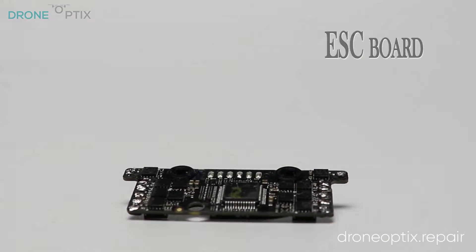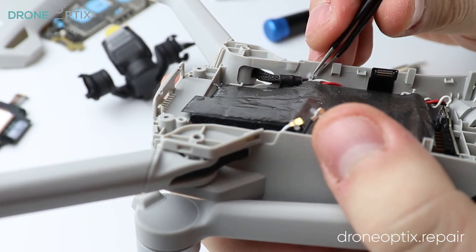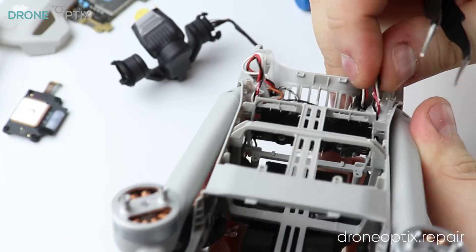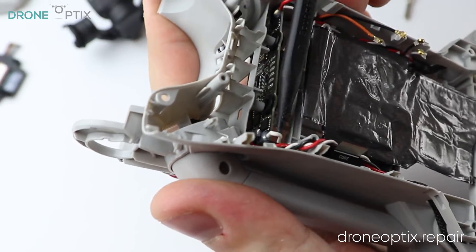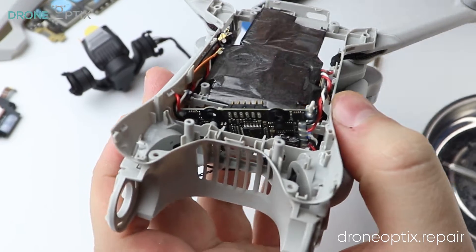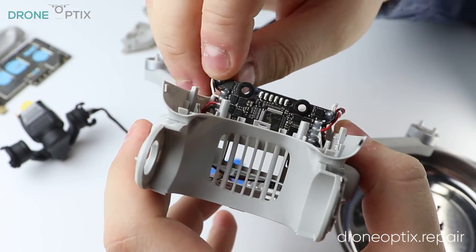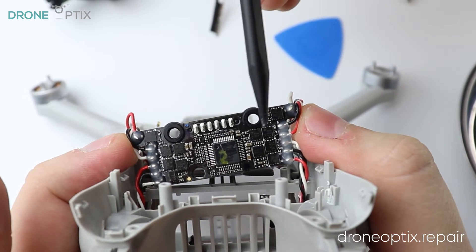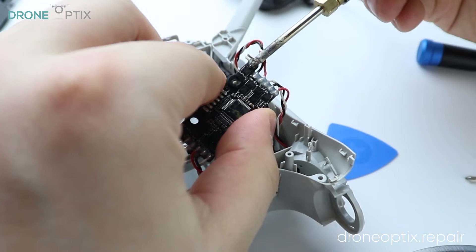Coming back to the ESC, make sure that all connectors are unplugged, free up the glued leg cables to get some slack and proceed by taking the board out. Once out, it can be accessed for soldering.